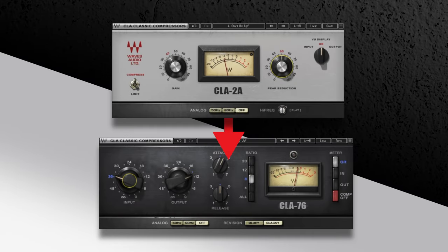Layering plug-ins in series is a great way of spreading the load and is a fairly common practice in vocal mixing, as two different compressor styles working together can get tight, in-your-face levelled performances that don't sound overly compressed.